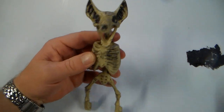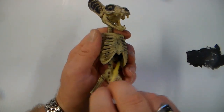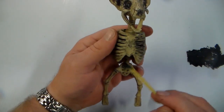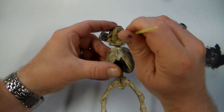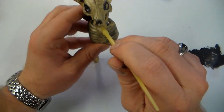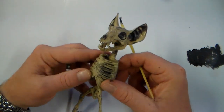Alright, that's a little better. I'm also going to get up inside this rib cage with the black to kind of darken it out a little bit when you're looking at it head on. I'm also going to add a little black to the inside of the mouth. So far so good.